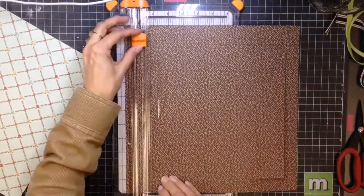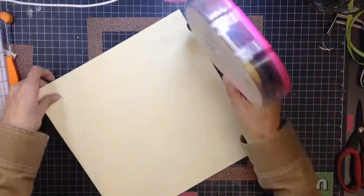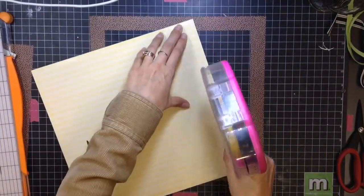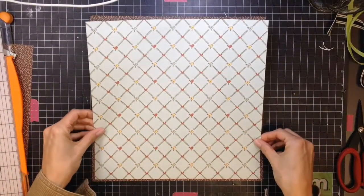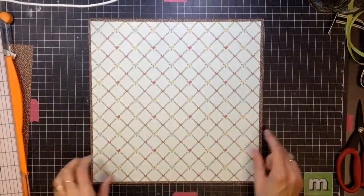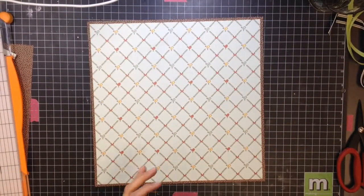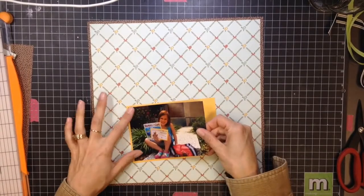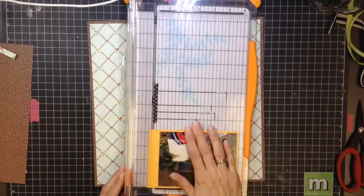I'm just taking the background sheet and cutting out the center — I'll use that piece later — and I'm going to mount that blue piece with the little birdies on top of that. I like the darker edge; it kind of brings your eye into the middle of the background, so I knew right away I wanted to do that at the very beginning. I wasn't going to use any mixed media, so I just did it all at one time.